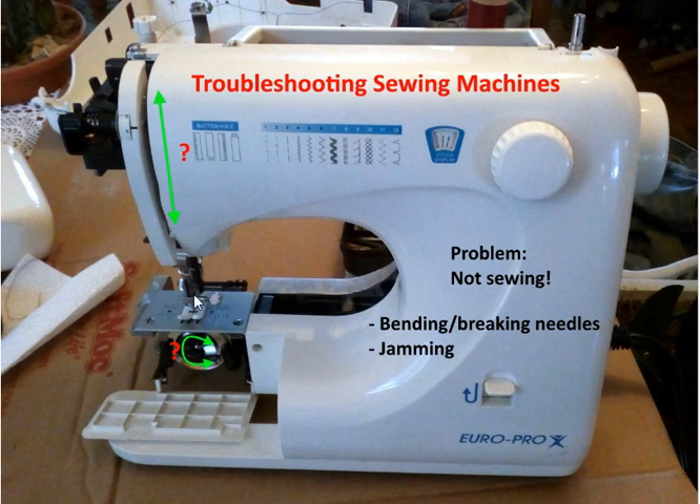Another problem could be bending and breaking needles. Your needle could come down and start bending and jam in here, or you can have jamming where it would get down and just jam.